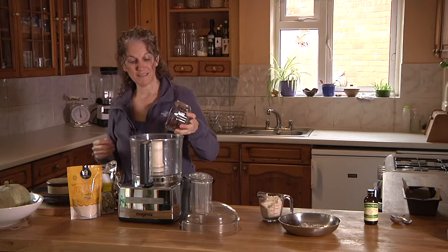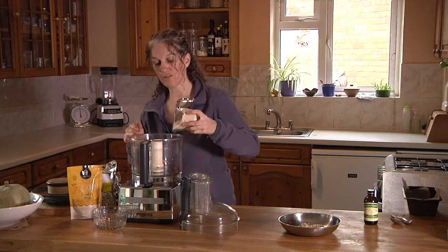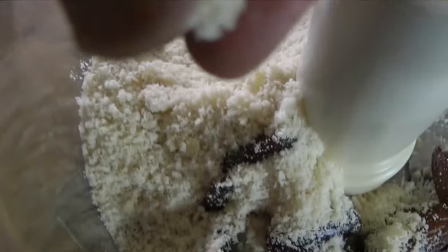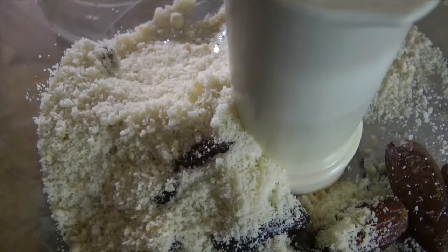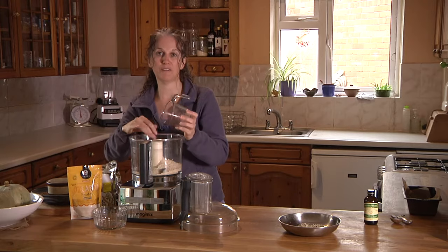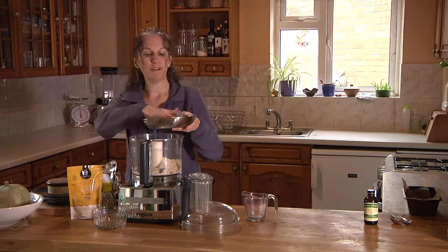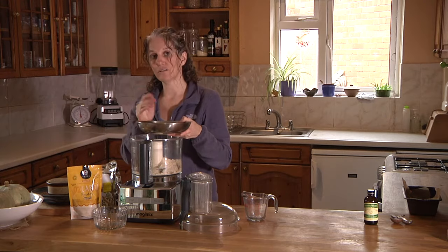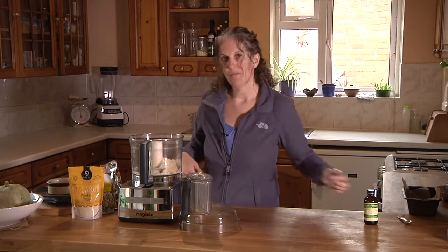We're going to start off with 100 grams of dates, about one cup. Then we want 75 grams of ground almonds — I've pre-ground these ahead of time in my nut mill, but you can also use a food processor or high-powered blender. And then I'm going to add 25 grams of hulled shelled hemp seeds, which is four tablespoons.